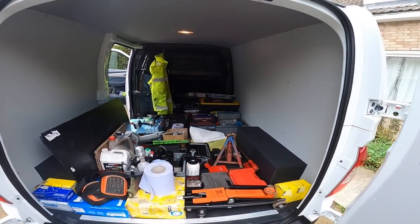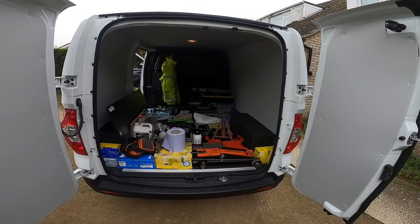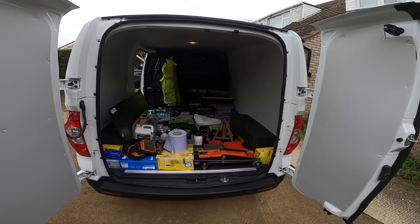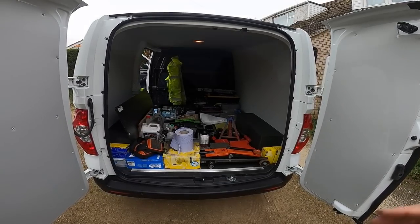So that's what it looks like — huge space. You could easily chuck a motorbike in there and it feels like it's set up to carry so much more weight. Anyway, I'll let you know how that goes.